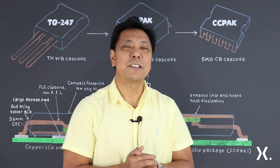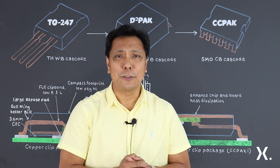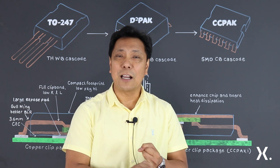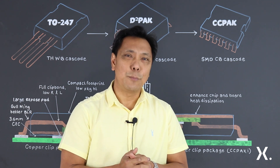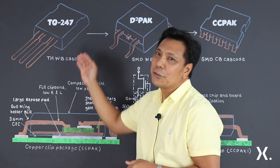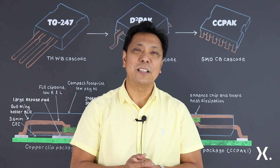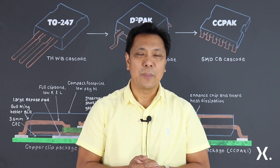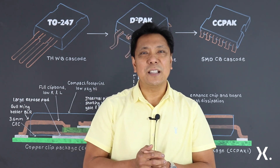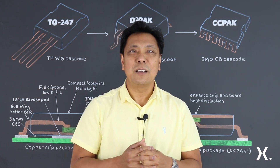Classic power packages such as TO-220 or TO-247 are very common for high voltage applications. These packages are capable of handling high voltage and high current, and they're very good at dissipating heat for most applications. Their secret is all about the construction, the structure, and the ability to handle high voltage through creepage and clearance consideration, and naturally they can easily attach to a large heat sink, ensuring excellent heat dissipation and making them a robust choice for mid-range switching frequencies.